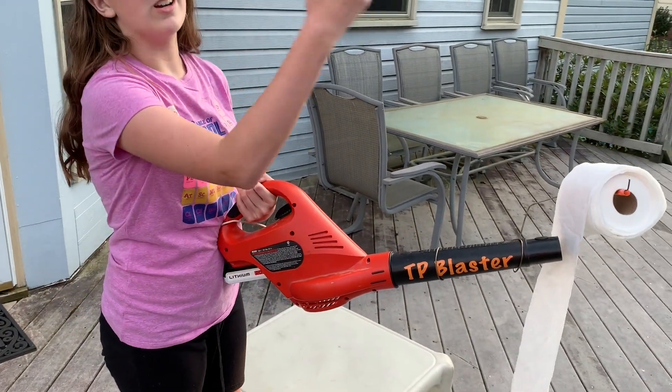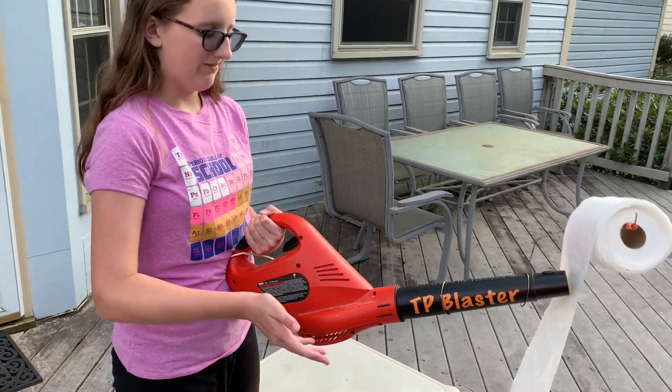And obviously the main part is the leaf blower. You need one of these for any of this to work. But that's how you make it. I hope you guys enjoy and have a fabulous day — see you next time. Goodbye!